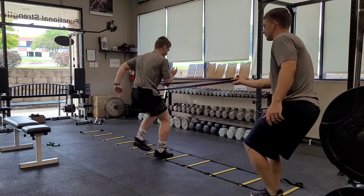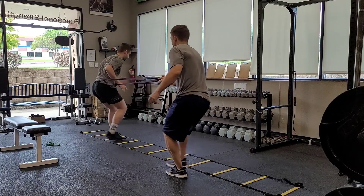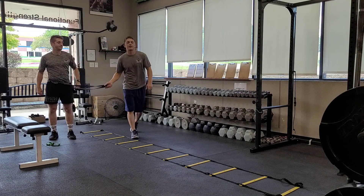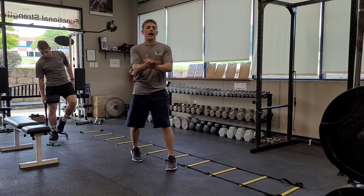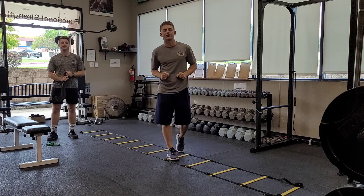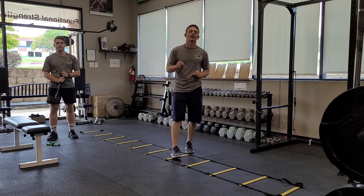You can add less or more resistance based on who you're working with and how advanced they are. So that is the speed ladder with the band for athletic development. Hope that helped — let us know if you have any questions. Thanks for watching, have a great day, and as always, live elite. We'll see you next time.